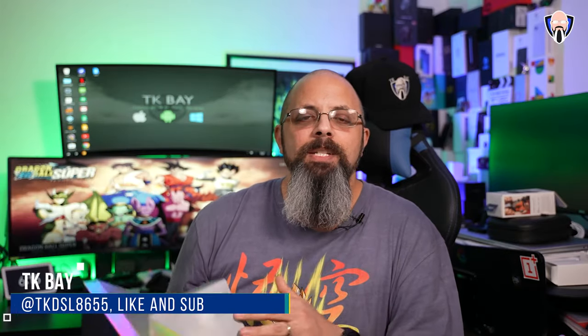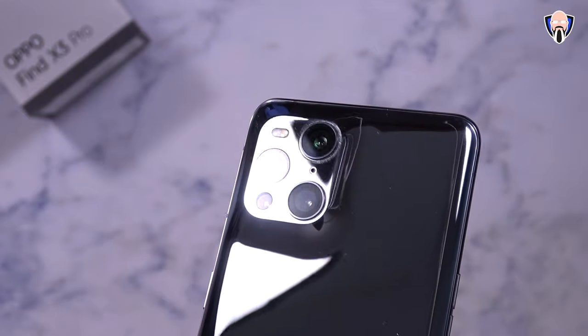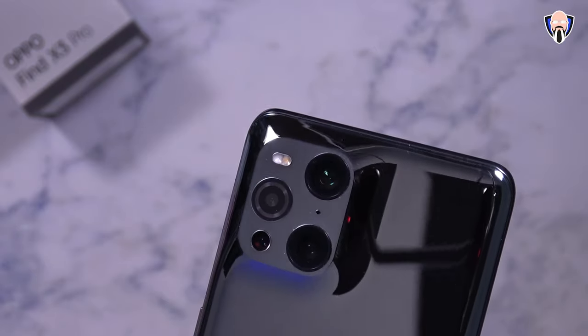Hello everybody and welcome back to the channel. Today we're going to talk about the brand new Find X3 Pro. It was announced at the same time as the Find X3 series from Oppo, and we're able to start checking out all of the new features — the true successor to last year's Find X2 Pro of 2020, my favorite device of the year. So let's not waste any time, let's check out all of the cool new things in the Find X3 Pro from Oppo.